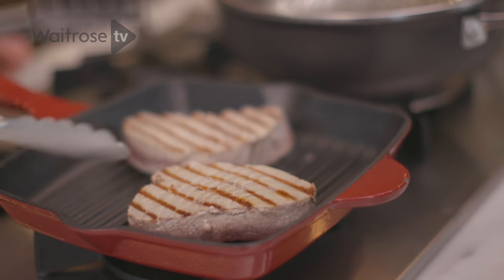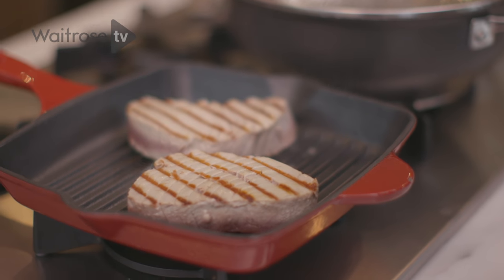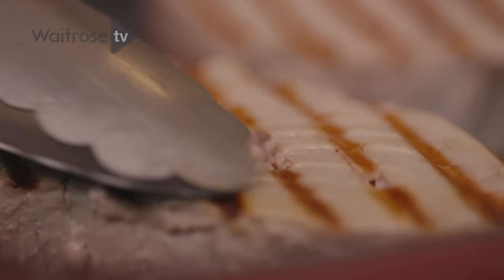We've got some beautiful bar marks there. I think just a couple more minutes just to catch some more colour and then the tuna will be ready. Now it's a good idea to try not to get distracted at this stage, otherwise it's easy for it to go too far.